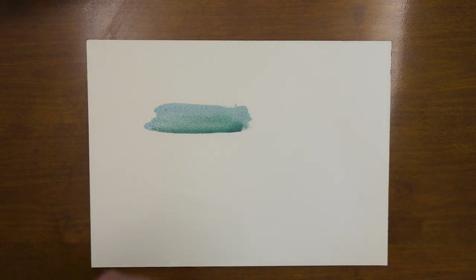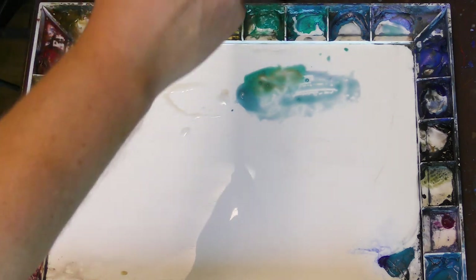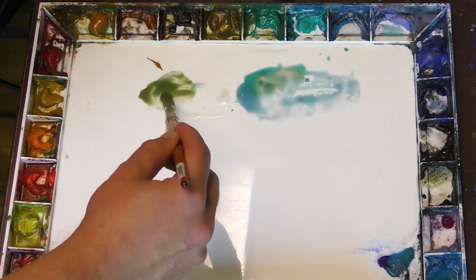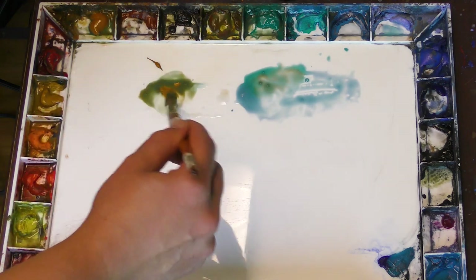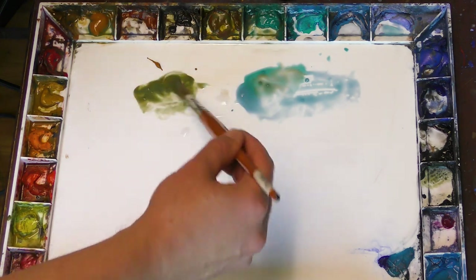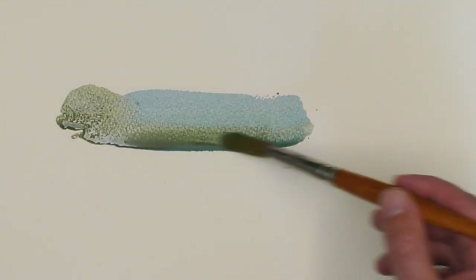Now let's go to a more neutral, olive green color. I'm going to use some cobalt turquoise and get some raw sienna. Just a nice olive green color — I use this a lot. Just these two pigments: cobalt turquoise and raw sienna. And you can see the difference between the two right away — you're getting a feeling of distance there.